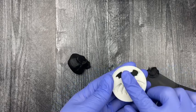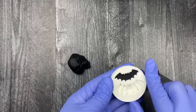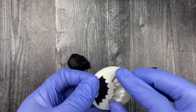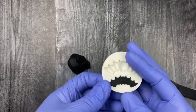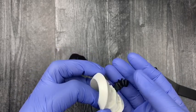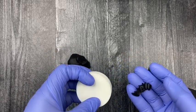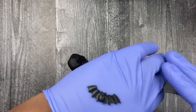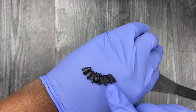Take your scraper and scrape off the extra fondant that is on the mold, or you can pinch it off if you don't have a scraper. Then take the mold and pull it back to start peeling out your fondant piece. Before you apply them to your treat, let them sit for at least a couple of hours so they can become firm.